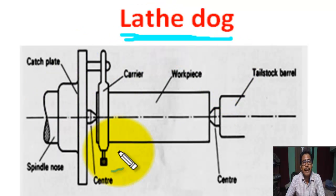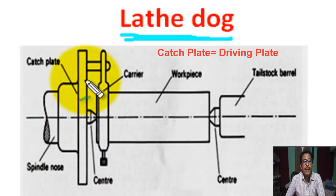In this figure, this is the spindle nose, this is the catch plate, this is the projected part of the catch plate, this is the carrier or lathe dog, this is the workpiece — workpiece held between live center and dead center — and this is the tailstock.